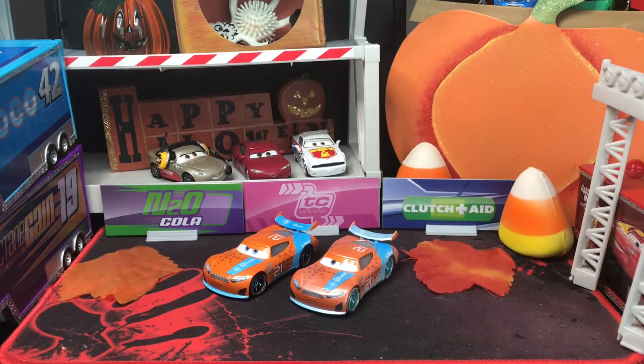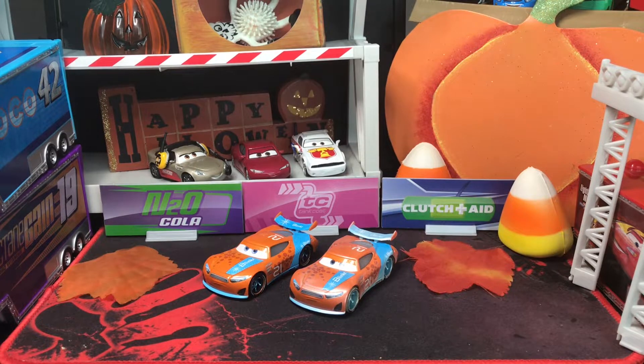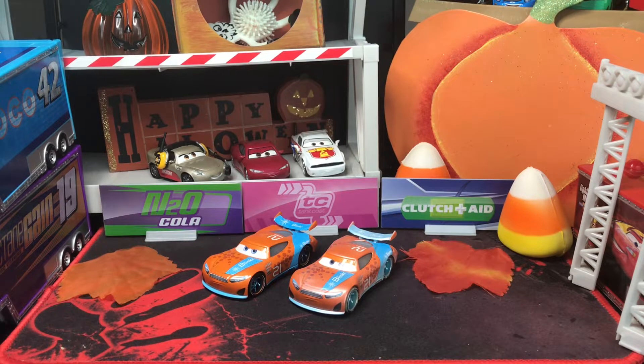Hello and welcome back to another video. Today I'm back with another cars video — it's been a little while, but I've taken a break and now we're back with the Halloween fall setup. My videos will be looking just like this throughout Halloween, and you can expect the same for Christmas. Today I have a double review of Ryan Inside Laney — a sandy version versus a normal next-gen — and we're going to see which one's better and if the sandy one is worth it.